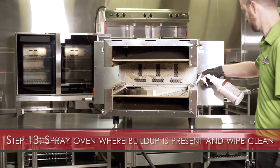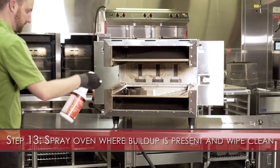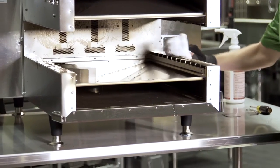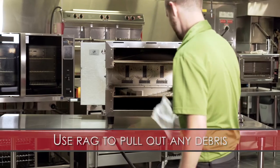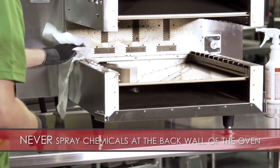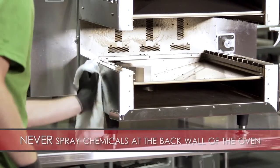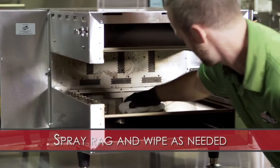Step 13: Carefully spray the non-caustic degreaser onto areas of the oven where buildup is present and gently wipe clean. Using your rag, pull out any debris that has accumulated. Never spray chemicals directly at the back wall of the oven where the catalyst vents are. Spray the chemical onto your rag and carefully wipe as needed.